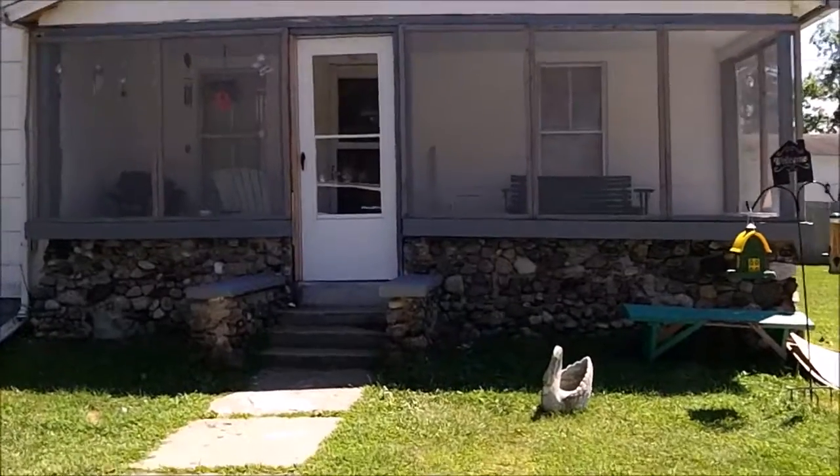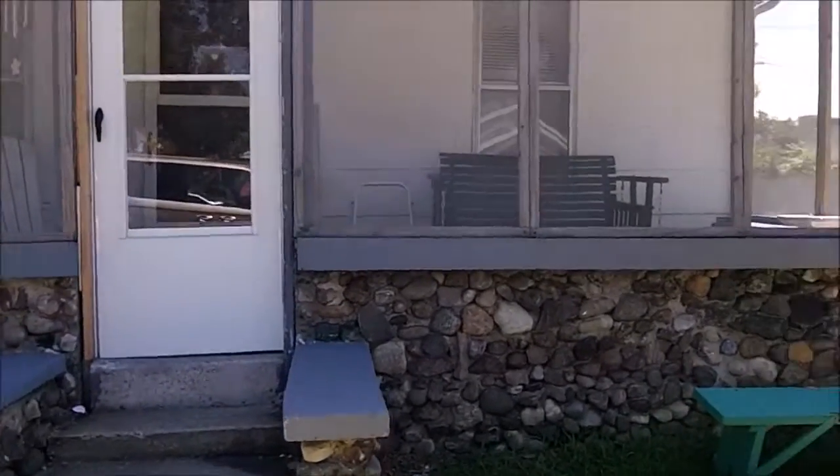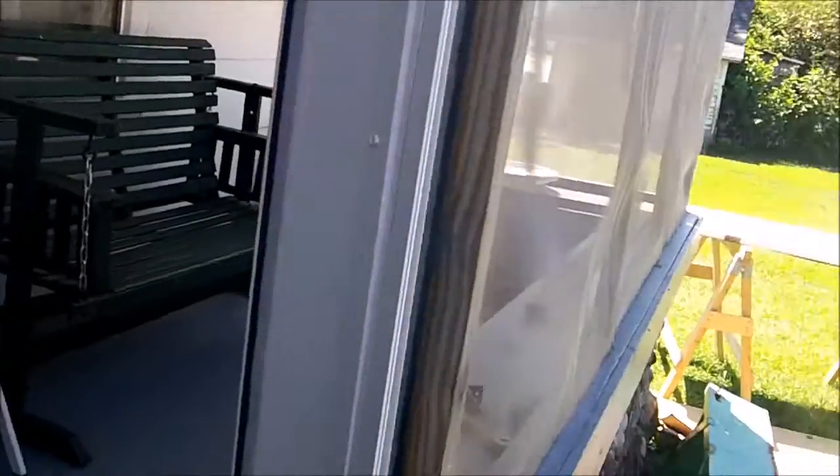I put this new screen door in, which took me several hours, because there isn't any frame here — it doesn't have a frame. So I had to make a frame, and now I'm going to have to do something else with that too.